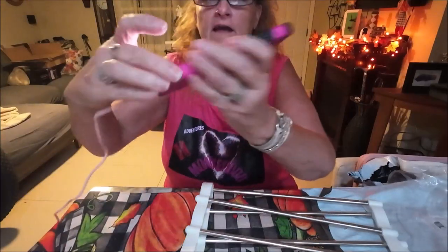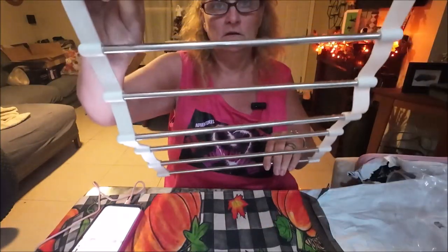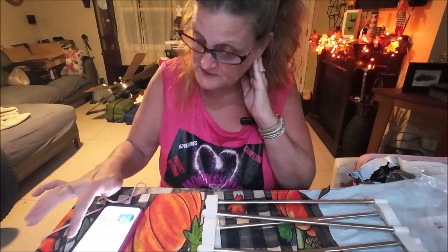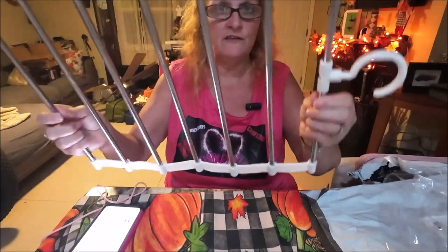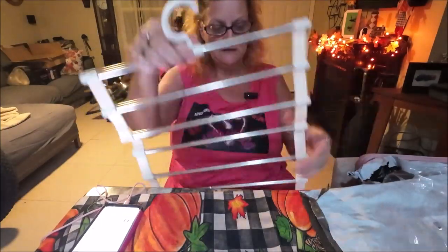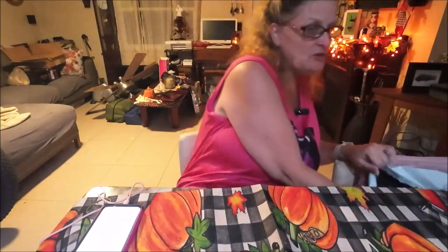It says right here that you get two pieces, and I got one. It's $5.52 at the moment, and I paid $5.19 for it. I would not buy this — I don't think it's going to be sturdy enough, it's not going to last long. I think this is going to break. But we'll see — I'll let you guys know how well it works. There's only one in there.